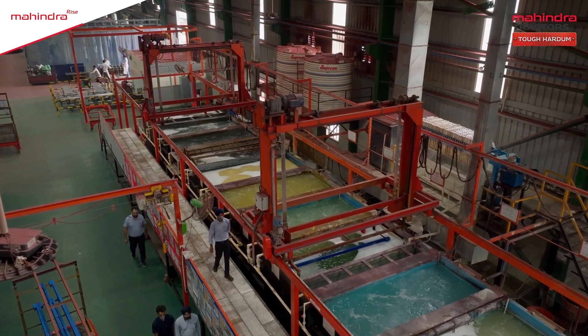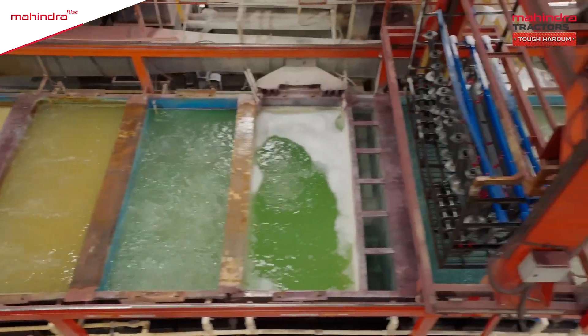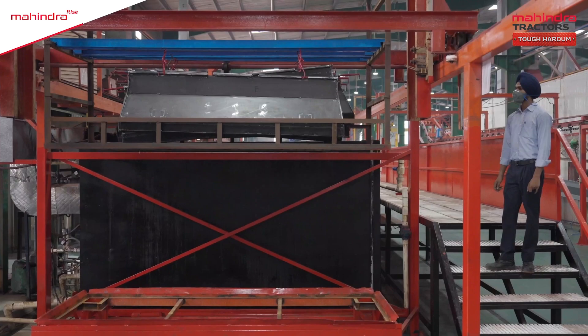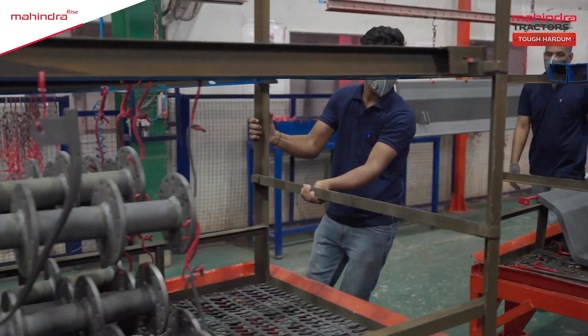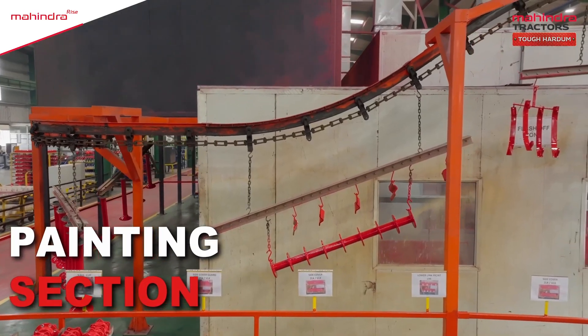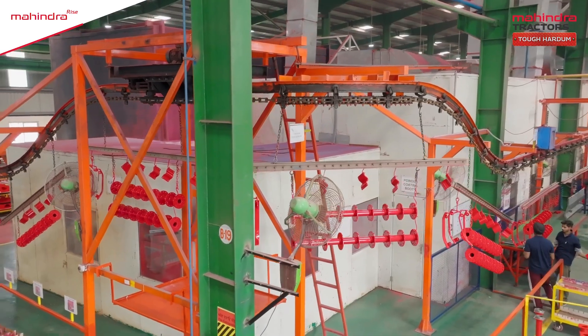Now, all parts are dipped in 8 different chemical baths to protect the rotavator's upper surface from rust and ensure it remains intact in tough terrains. After completing all quality checks, these parts are given a fresh coat of paint and they come out in vibrant colors.